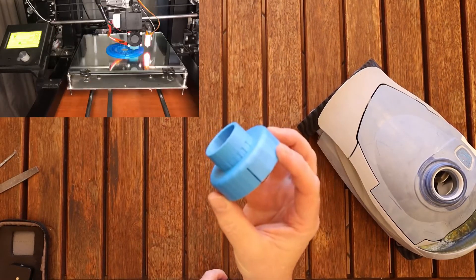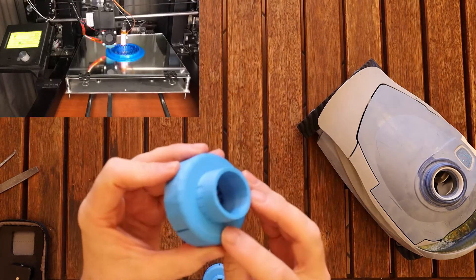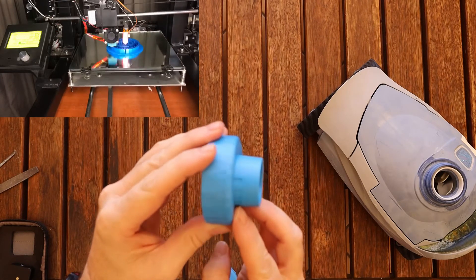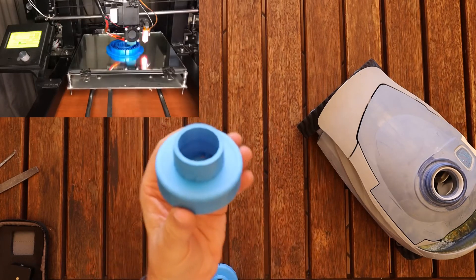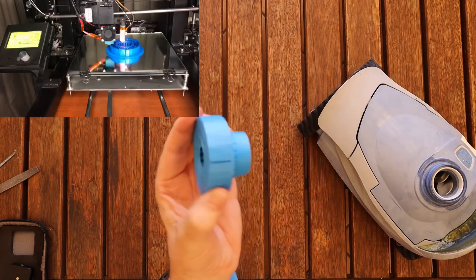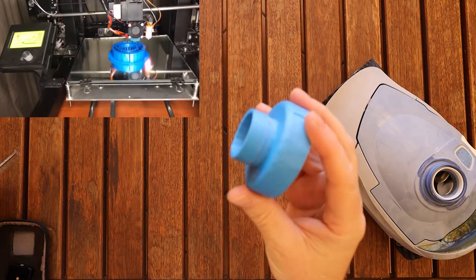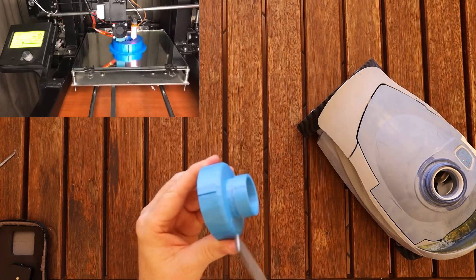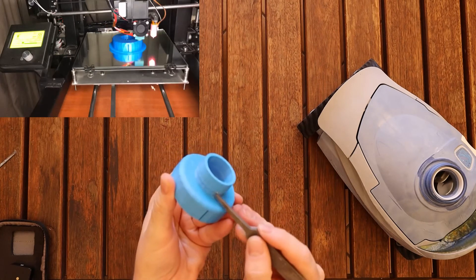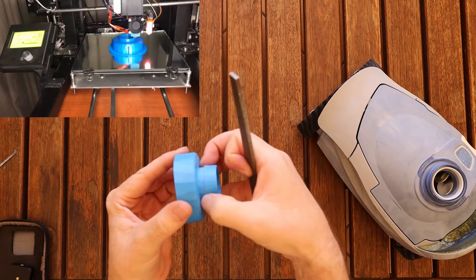Once the part has been printed out it's going to look like this. Obviously I used supports to print this, so those will all have to be cleaned out. I don't suggest putting supports on this part of the actual connector over here as that's very difficult to clean up. This is printed with PLA 1.75. Once it's cleaned up — I've got another part over here which I've cleaned up already — it's going to look like this. The best way to clean this section is to take a file and work around this whole edge all the way around to make sure it is as sharp as possible, so that when you clip the hose connector on it makes a proper connection.